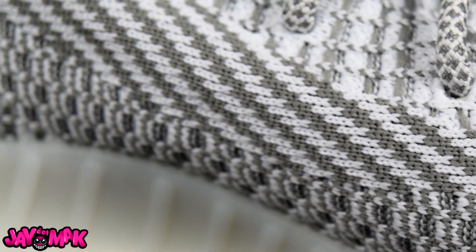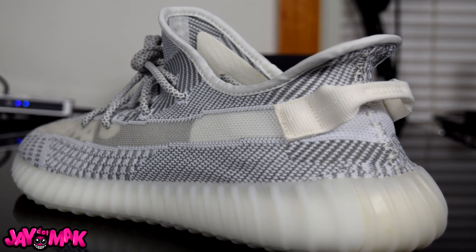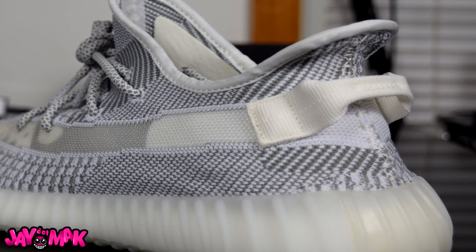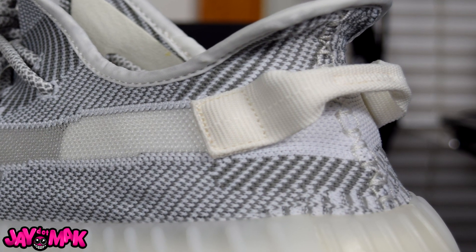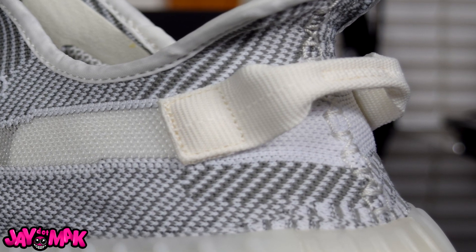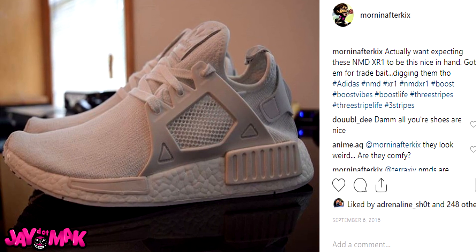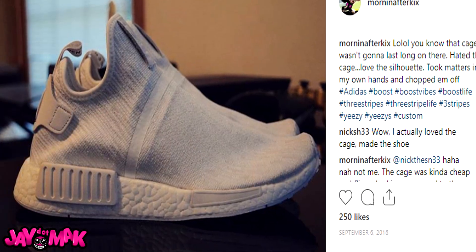And I was like — it's the pull tab. The pull tab is what's throwing me off on this shoe. Not only is that bright white pull tab out of place with the gray primeknit pattern, but it's also obscuring this really nice white stripe underneath that continues the see-through stripe around to the backside. That's when I decided: I'm gonna cut those off.